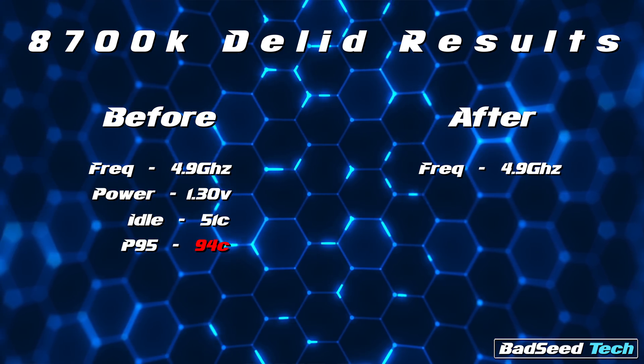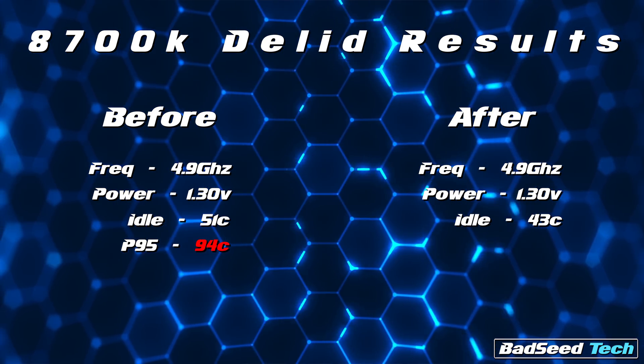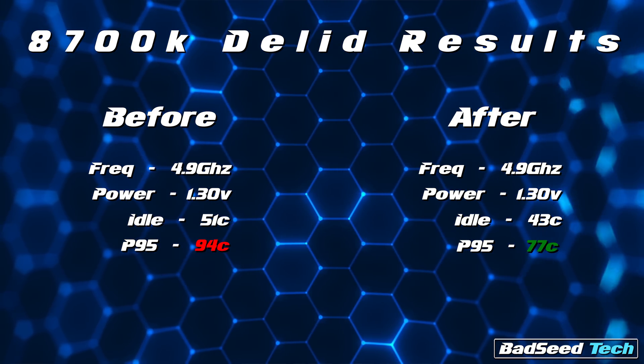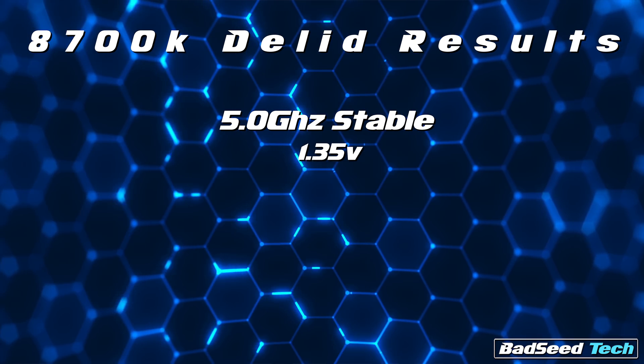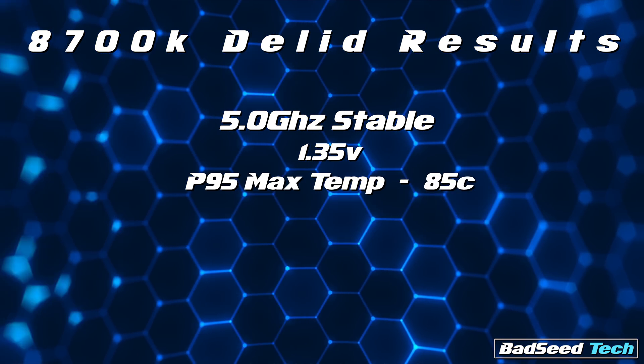Moment of truth. Same run, 4.9 gigahertz, 1.3 volts — idle temps now of 43 degrees. And under load, 77 degrees max for single core and package temp. So naturally I immediately cranked it up to 5.0 gigahertz at 1.35 volts to see if I could finally get that 5.0 — and nailed it. Happy to report I was able to get that stable with a max single core and package temp of 85 degrees.